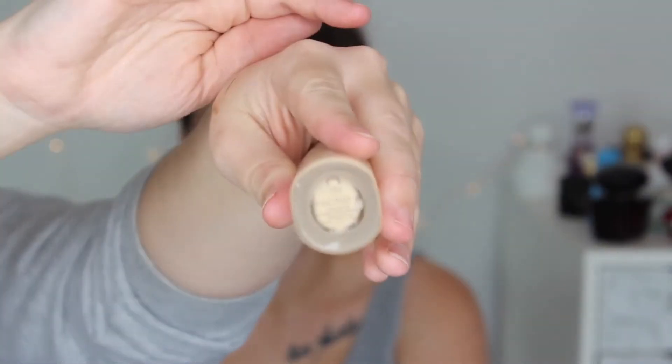Using the Smashbox Photo Finish Primerizer to prime her face. I'm using Fenty Profilter Foundation in 190. Concealing underneath her eyes with the Tarte Shape Tape in Light Sand.